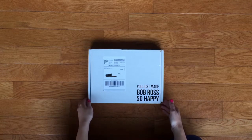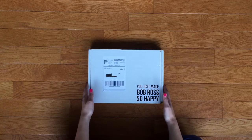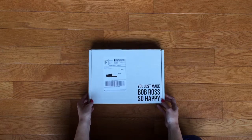Hi everybody! Yesterday on Instagram I posted that this came in the mail. It's the monthly subscription to Let's Make Art and I wanted to do an unboxing today, so let's go ahead and do it.